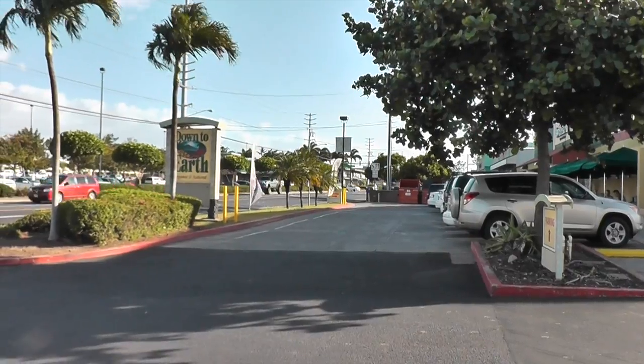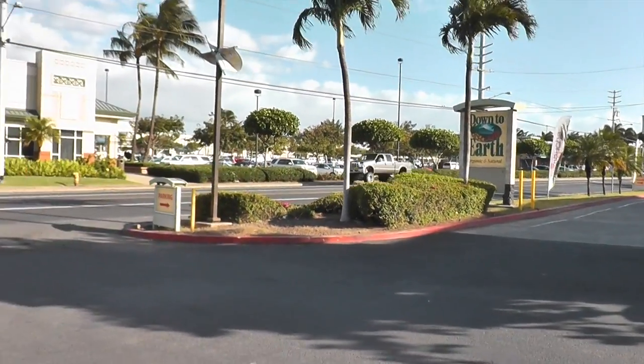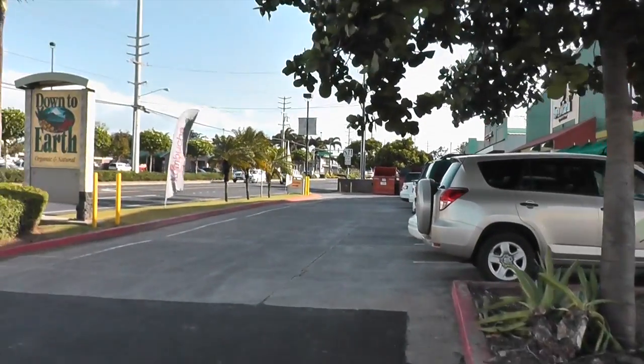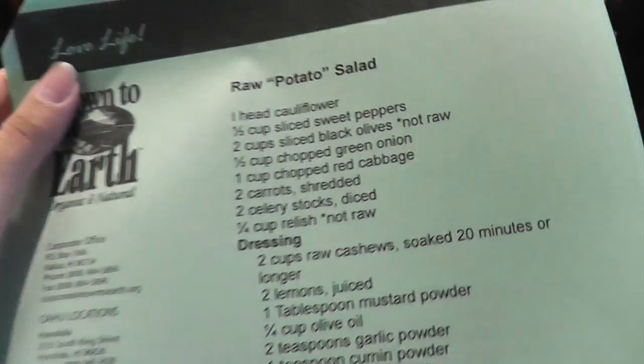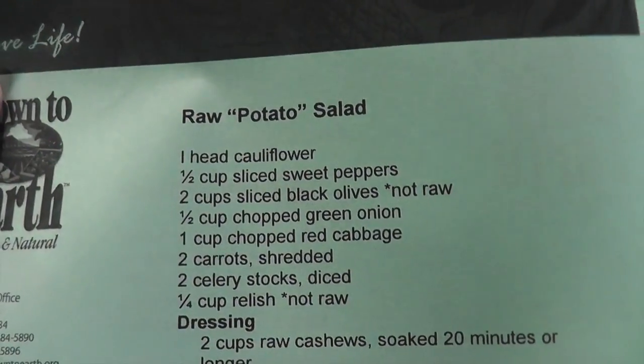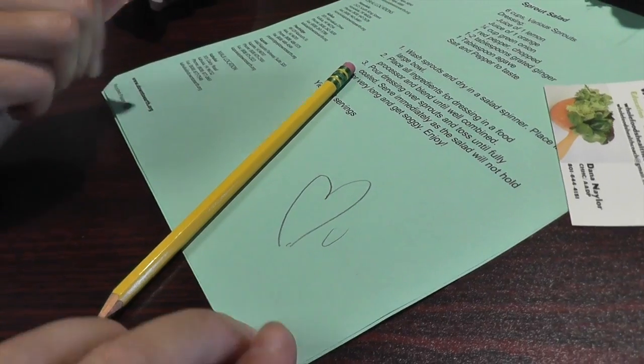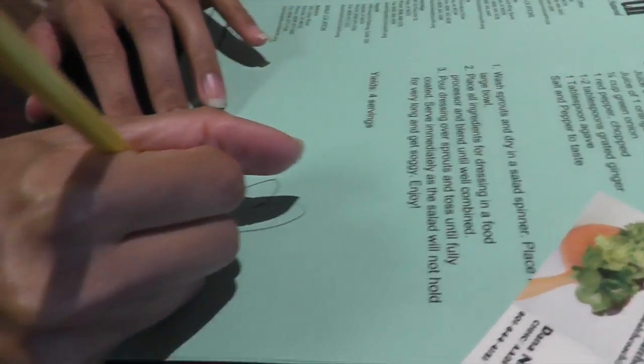We're at Down to Earth — this is where the cooking show goes on. Right now Marma Tia is making a raw potato salad. I love it — it's so good.